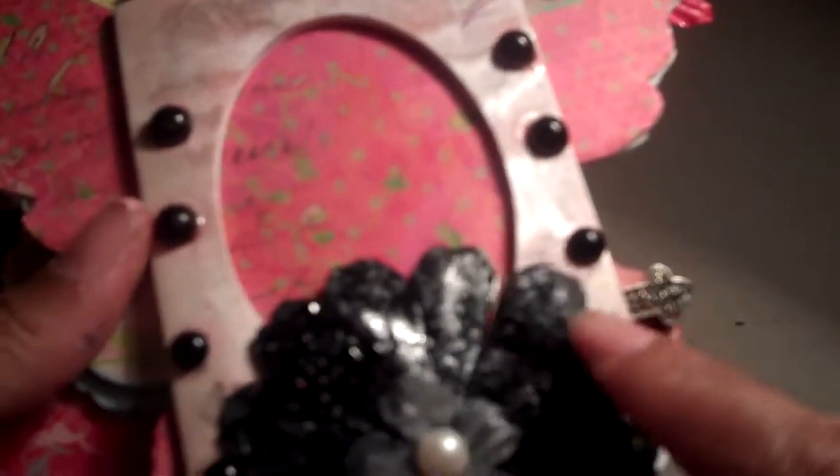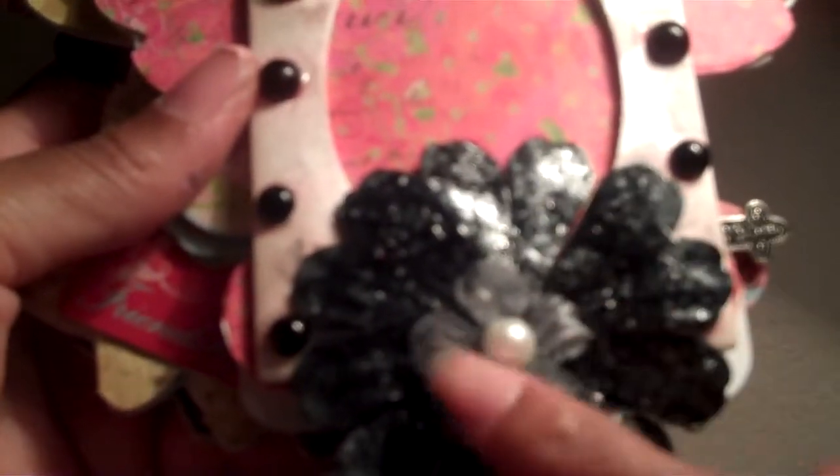And then the flower I did — again the Triple Thick — and just put a little pearl on the top.